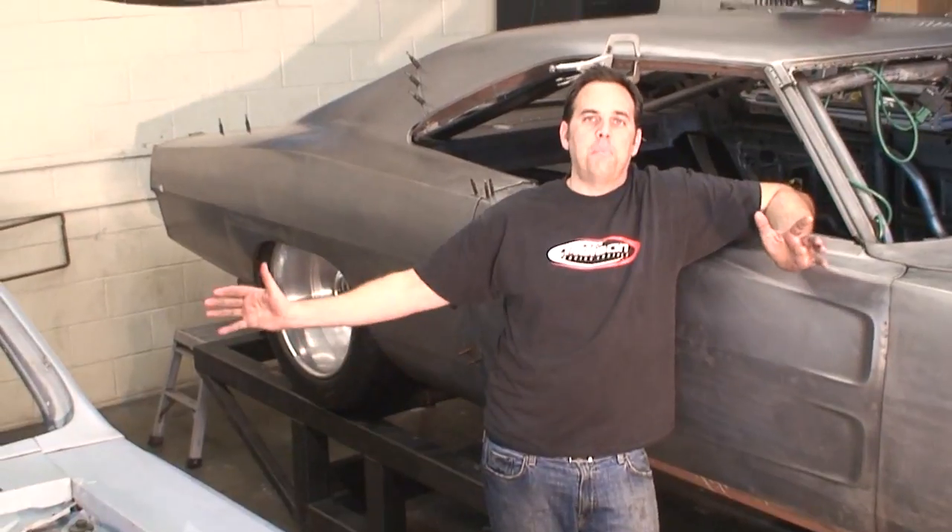This is Project Maximus — our 1968 twin turbocharged all-aluminum 572 Hemi with octane-on-demand twin injectors per cylinder, air conditioning, and all the luxuries. It's a wide body, so we've done all the metalworking here.